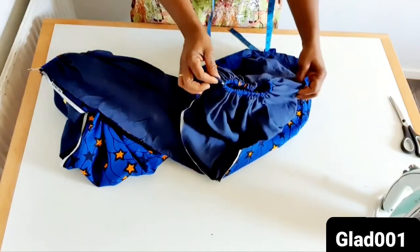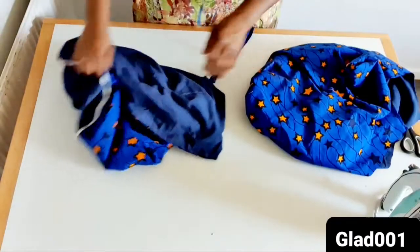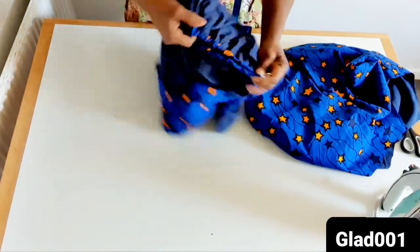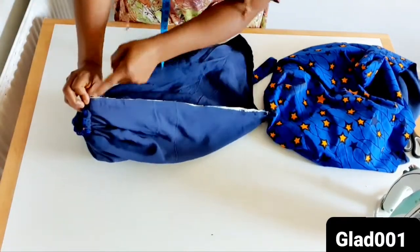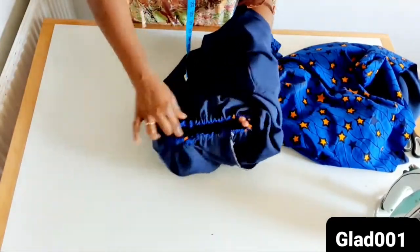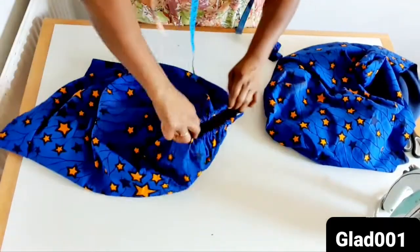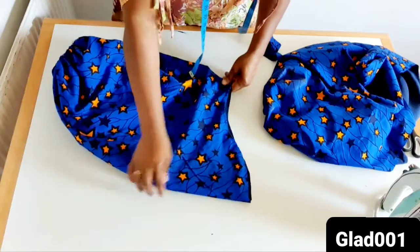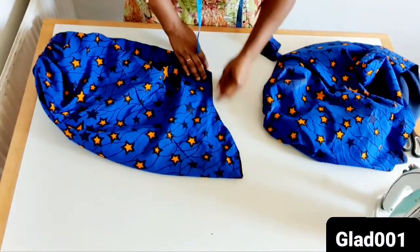The measurement of the elastic is 9 inches. So I'm going to sew this one then I will show you how it looks. I'm done sewing this straight line. I'm going to cut the top and show you when I'm going to sew this place on the arm hole.